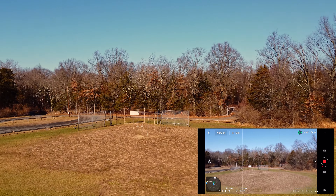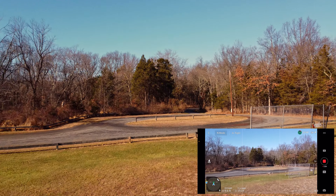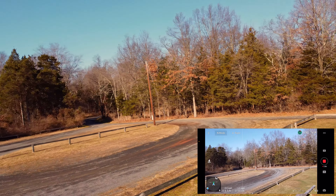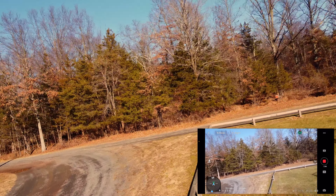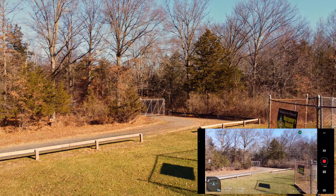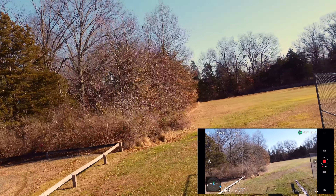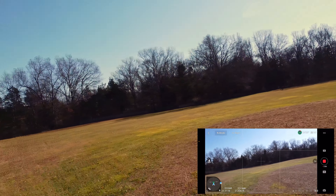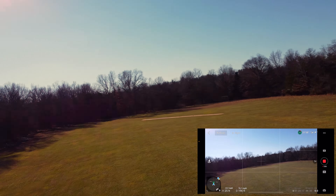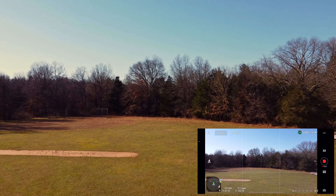Let's see if we can go up over here behind this backstop. For FPV, I basically make sure that the X in the middle is always in the center of the frame and I should be okay. A little cautious. Wow, that's a lot of fun. Definitely a different perspective.